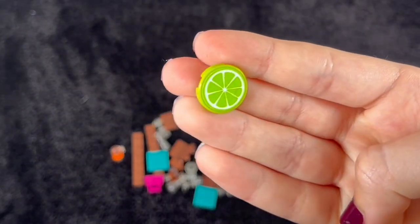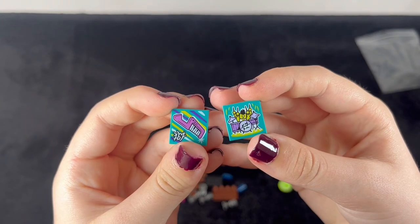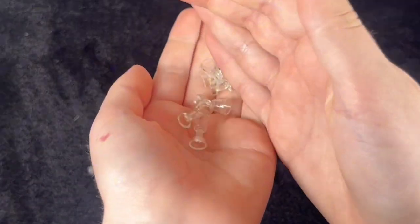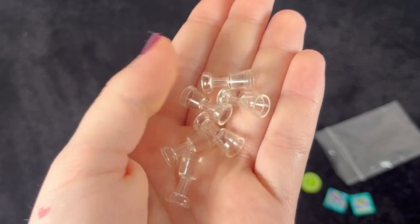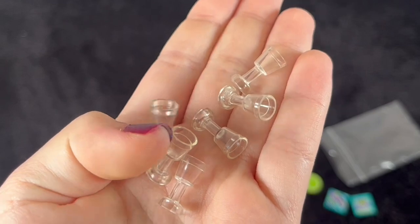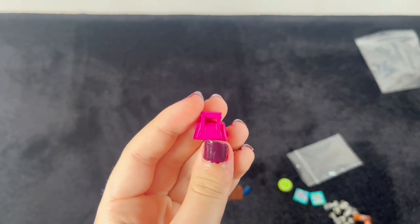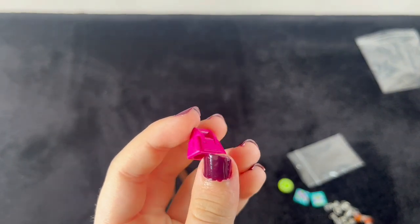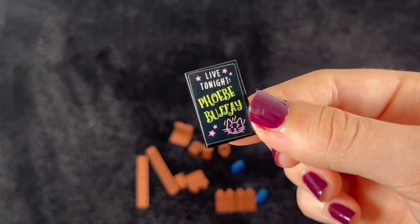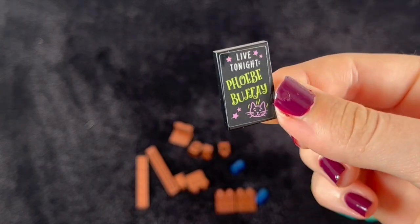I've got a 2x2 lime stickered tile and this is going to be a decoration piece. I've got a couple video tiles and quite a few glasses, and these are for the moc that I'm working on which is going to be a pub. Two butterbeer glasses, a minifigure handbag accessory again for the pub, and this is quite a big piece for the outside which is a Live Tonight Phoebe Buffet from Friends chalkboard which is just perfect.